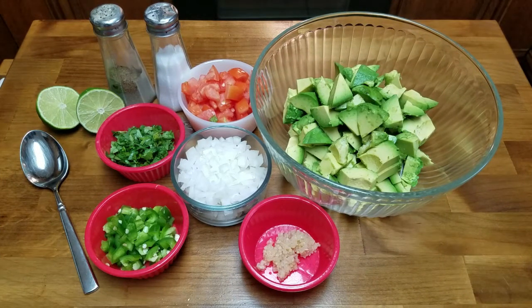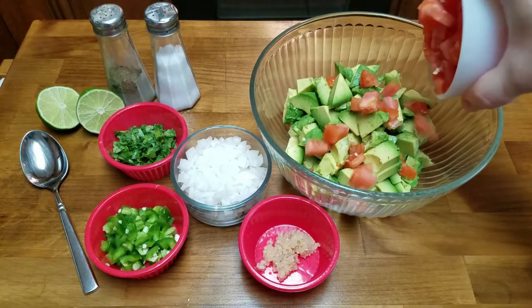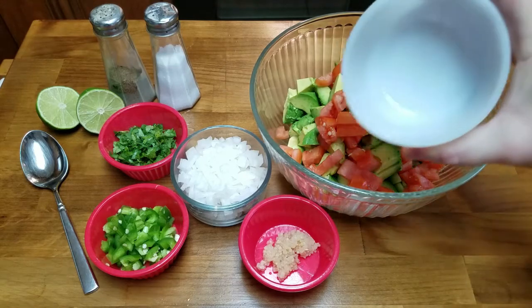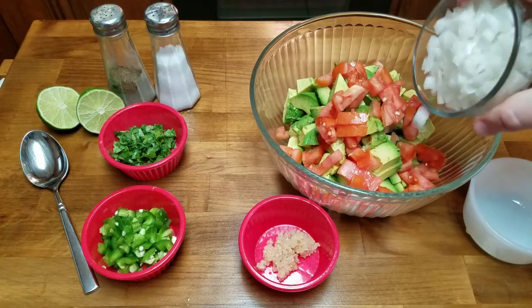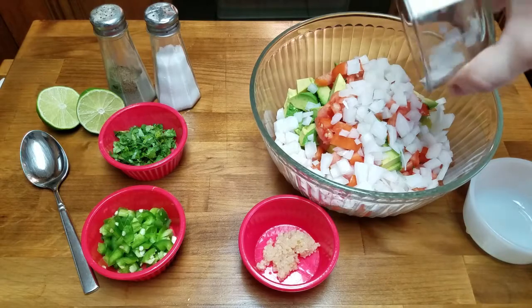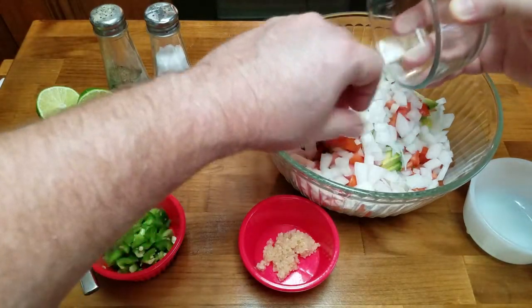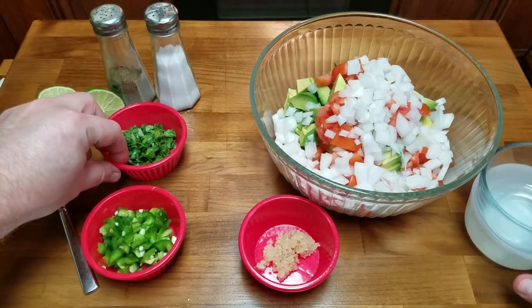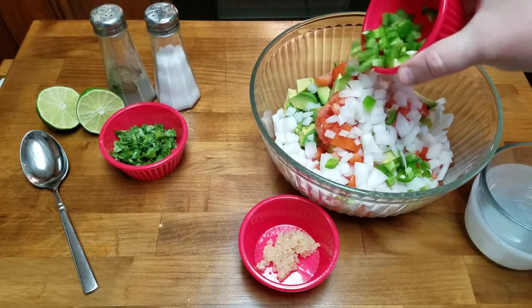We are about to assemble this and it's gonna be so good. I put my tomatoes in there, making sure I get everything out. Then we're gonna go for our diced onions — it is so beautiful just to make this. Getting everything out of there. Alright, we're gonna go for our jalapeños.